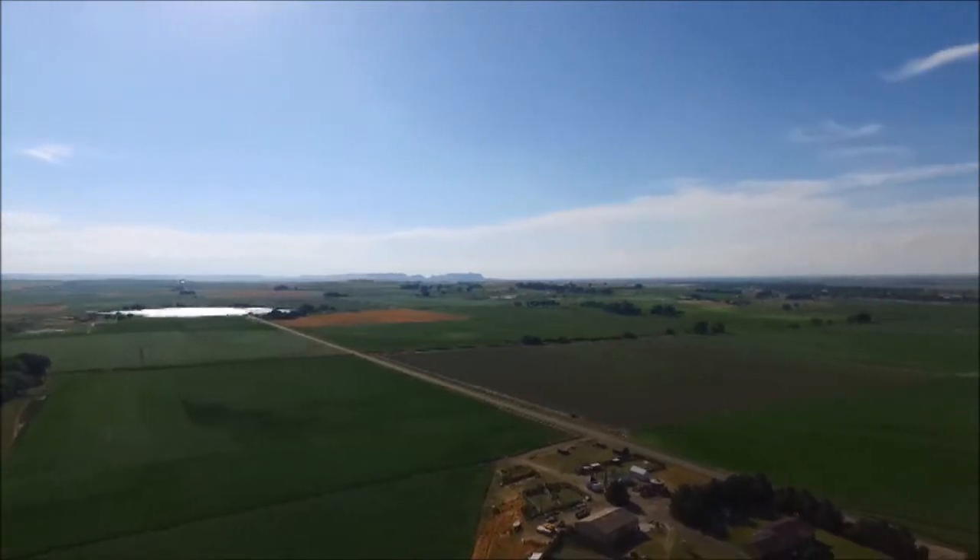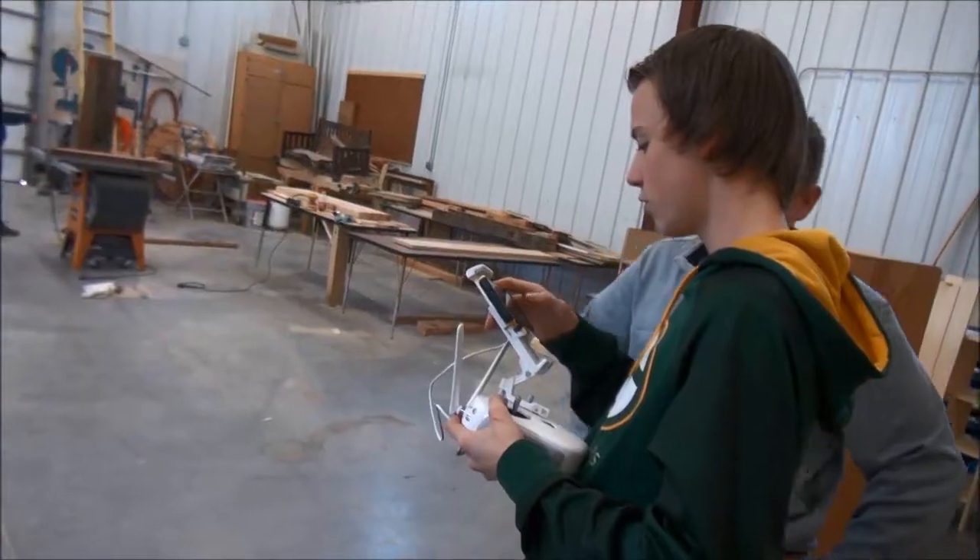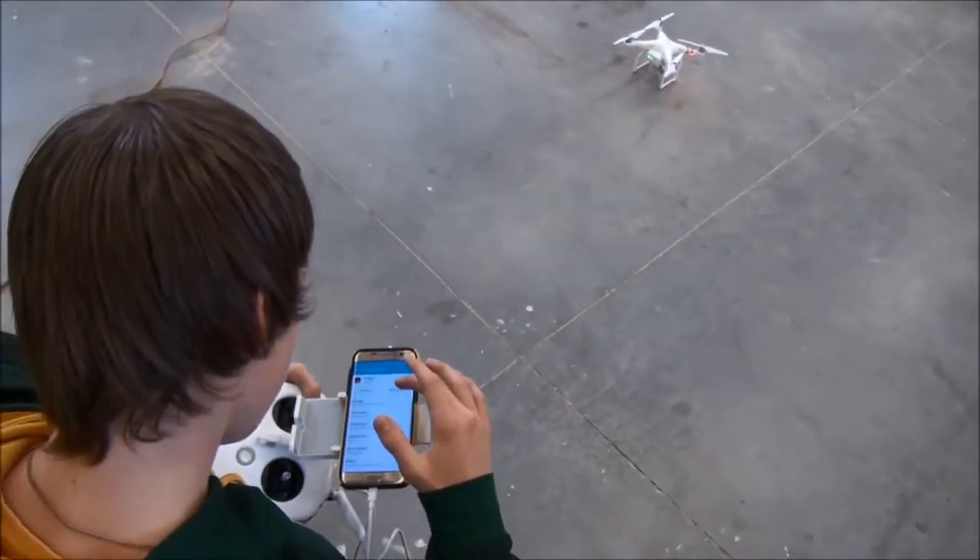Our vision was to create a dual drone spraying system that eliminates the need to blanket spray entire fields to kill weeds that are only sporadically spaced throughout the field.